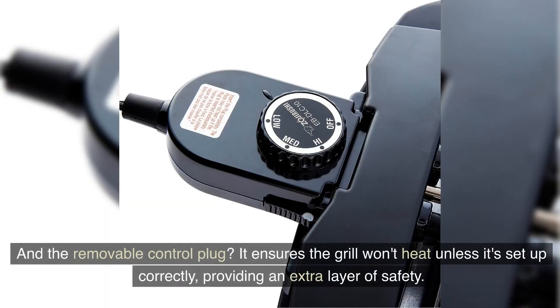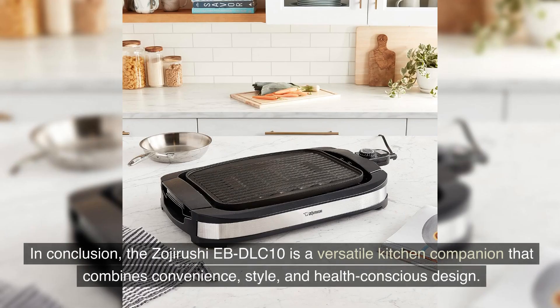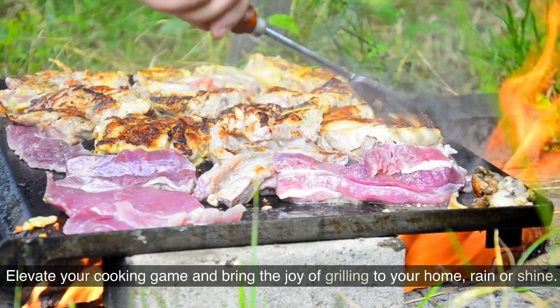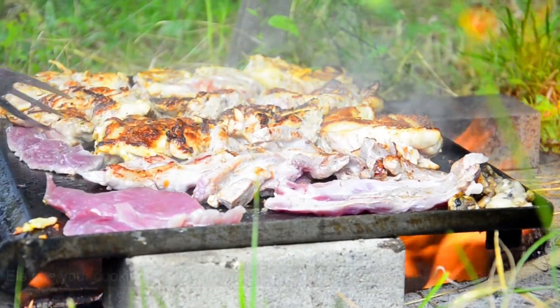The removable control plug ensures the grill won't heat unless it's set up correctly, providing an extra layer of safety. In conclusion, the Zuji Rushi EB DLC 10 is a versatile kitchen companion that combines convenience, style, and health-conscious design. Elevate your cooking game and bring the joy of grilling to your home, rain or shine.